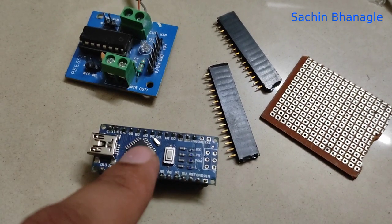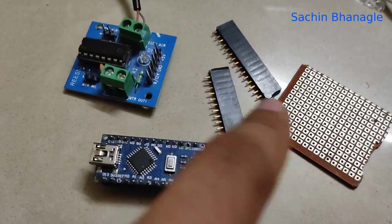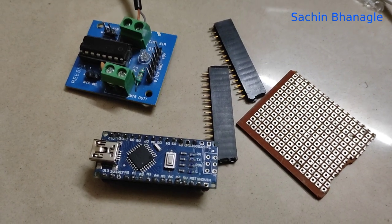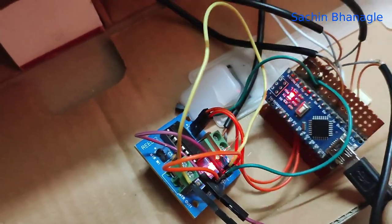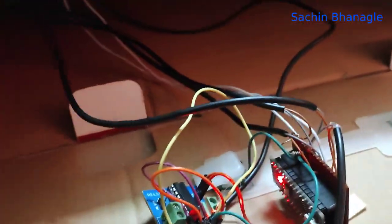Take one Arduino Nano, one DC motor driver, some female strips, and a zero PCB. Let's make a circuit as shown in the circuit diagram and connect the wires. The circuit is ready.